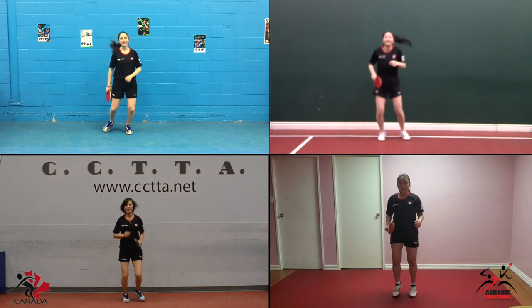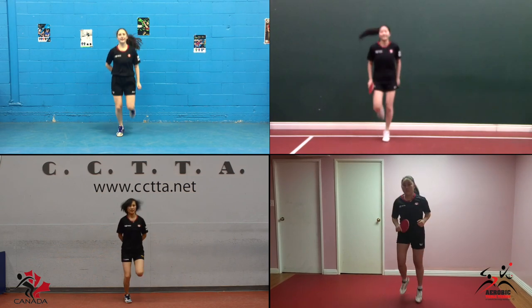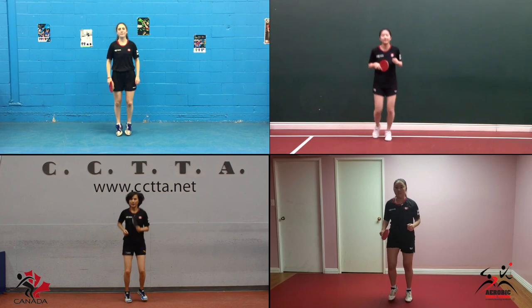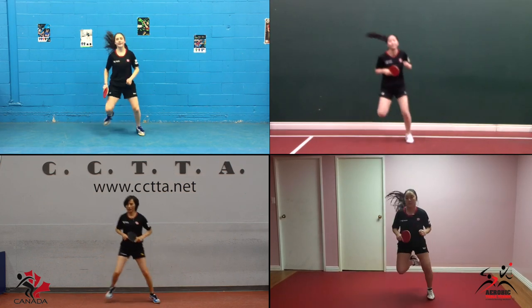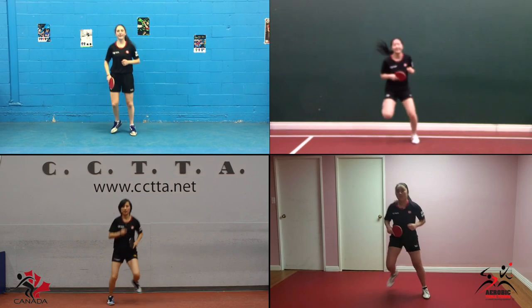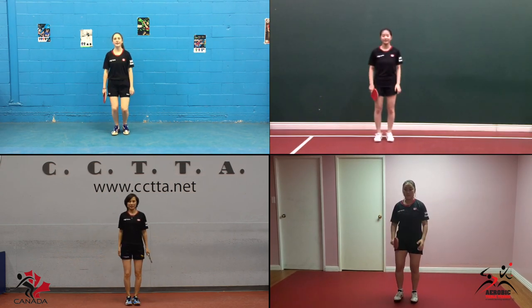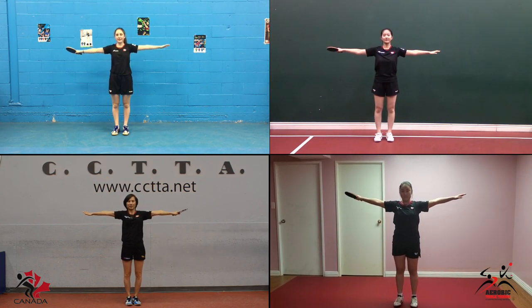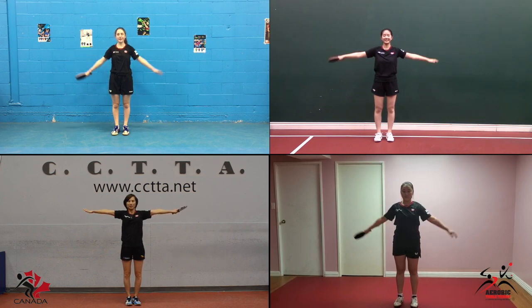And jog. Rear heel kicks. And jog. Right foot to left foot. And jog, and take it down — stretch up, to the side, hold it, hold it, and down.